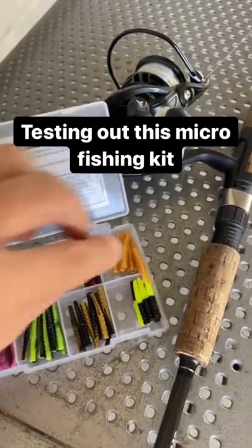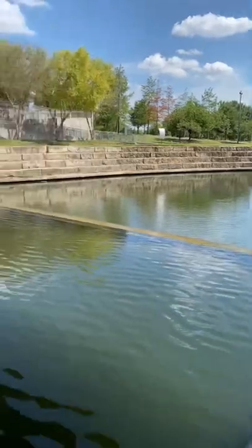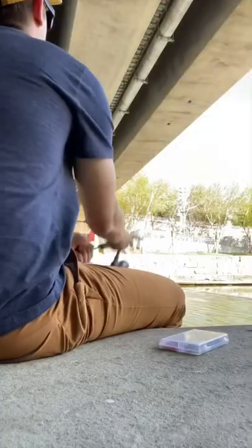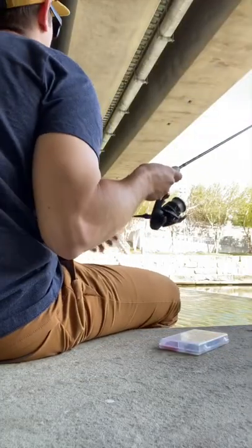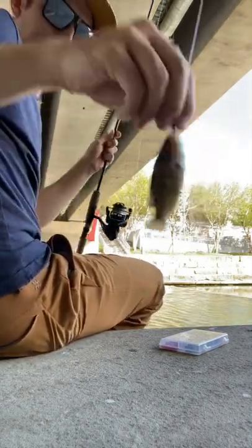If you guys like catching fish, you're going to need to get one of these kits. So I pulled out one of these gold little grub lures, went to my local park, popped underneath the bridge where the water was flowing, took a seat, gave it a few casts, and sure enough we got ourselves a handful of these little green sunfish right here.